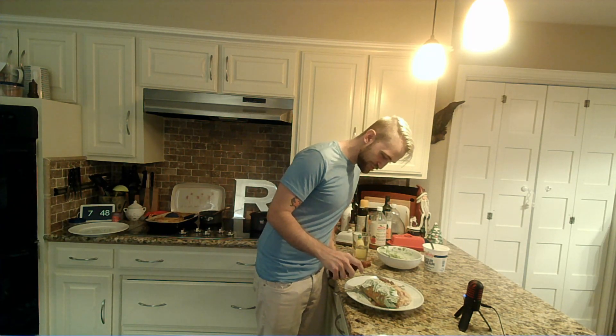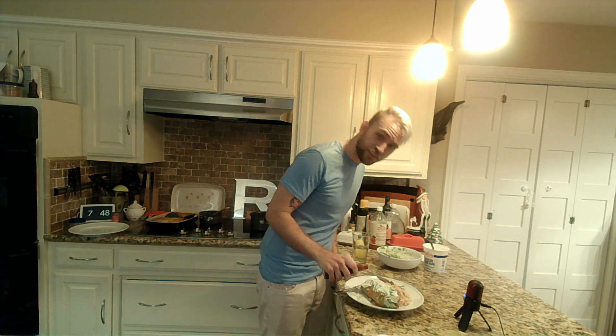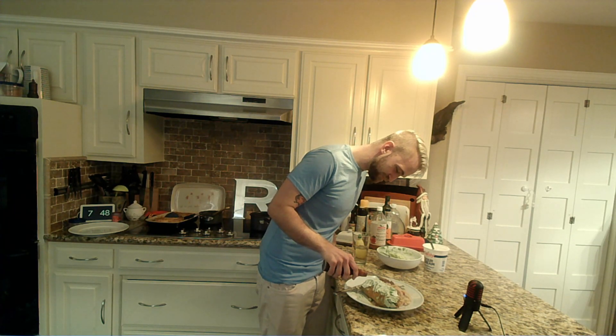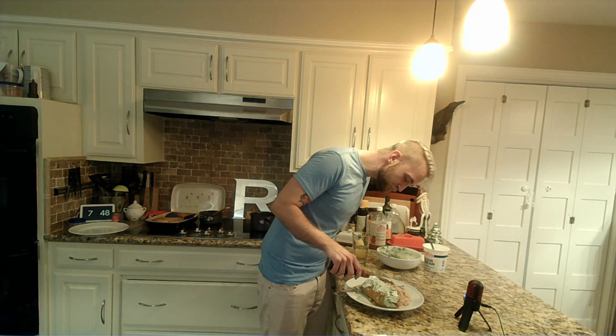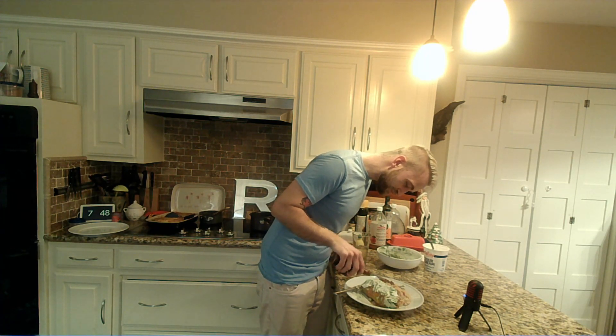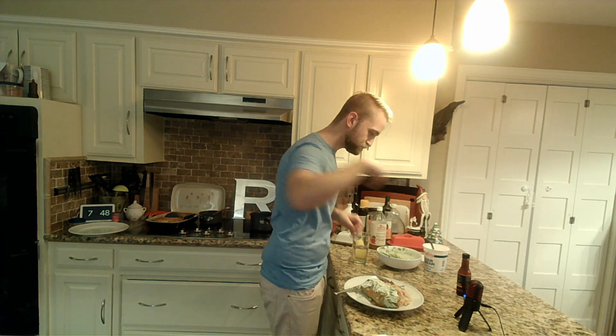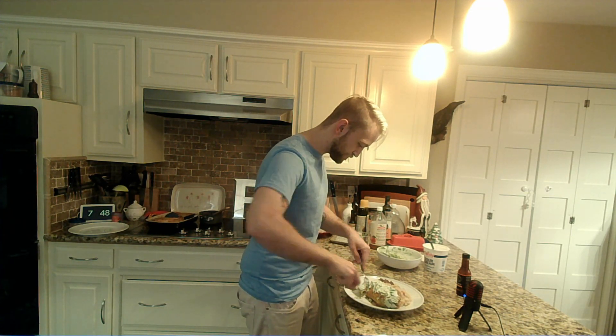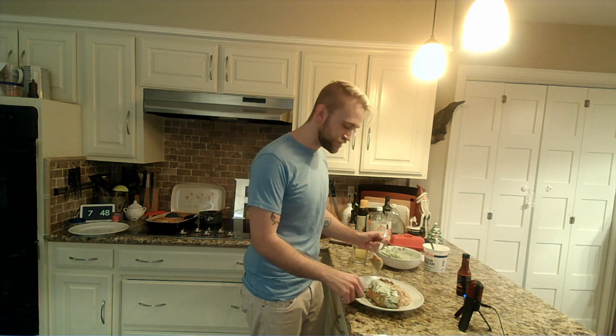We're gonna hope I am actually smart in portioning this out. We just want to drop just a tiny bit — just a smidge. We have our Ghost Reaper hot sauce. We'll probably stick to sriracha after this, but I've got to go for one bite.